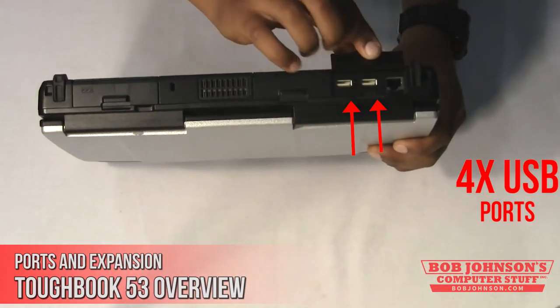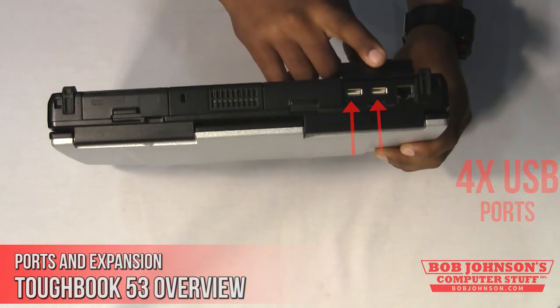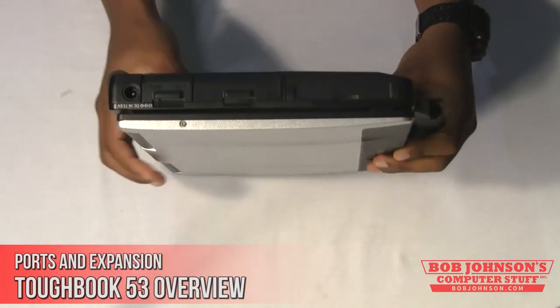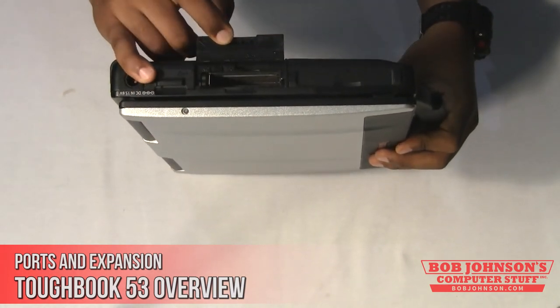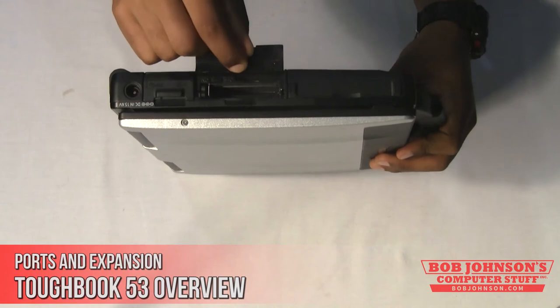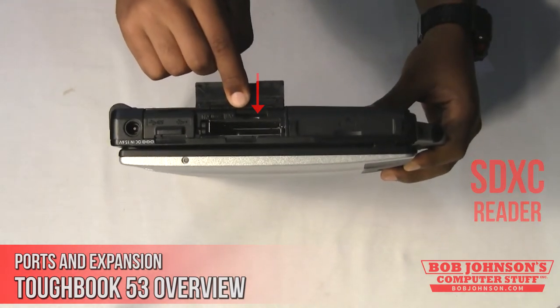The Toughbook 53 also has an SDXC port for SD cards. For example, if you're taking photos on the go and need to transfer them onto your computer, just insert the SD card into the port and your Toughbook will recognize it.